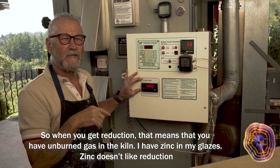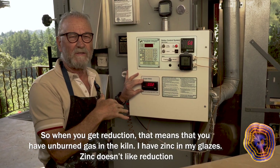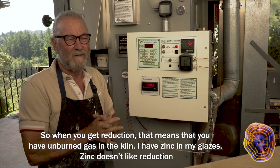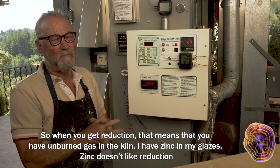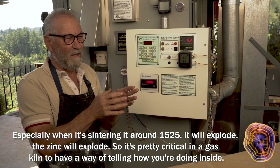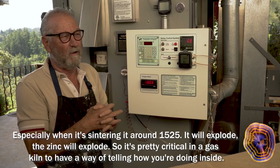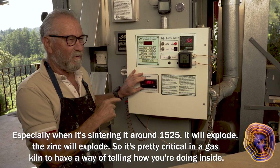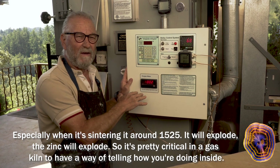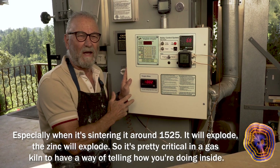When you get reduction, that means you have unburned gas in the kiln. I have zinc in my glazes, and zinc doesn't like reduction, especially when it's centering at around 1525. It will explode — the zinc will explode. So it's pretty critical in a gas kiln to have a way of telling how you're doing inside.